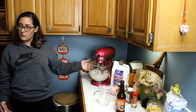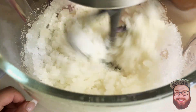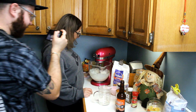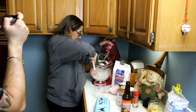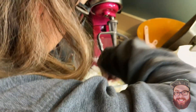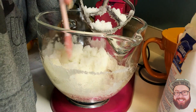Mix it on medium — it's going to look all weird, kind of like an Italian ice or a slushie. It looks pretty strange but that's normal. Just make sure it's all mixed in, get the sides and all that.